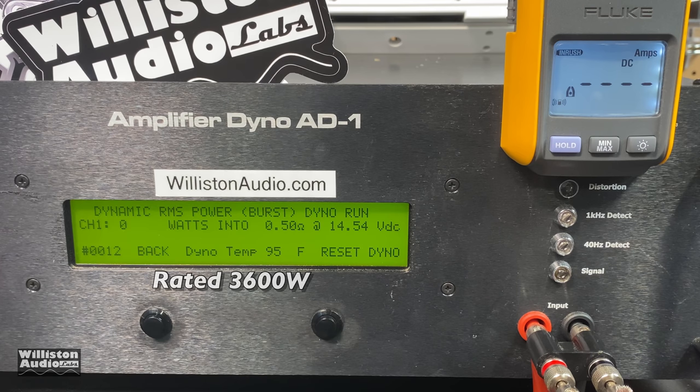The amp is rated 3600 watts burst at half an ohm. I usually don't show these tests this early, but check this out: half an ohm burst — over 14 volts — over 4000 watts!